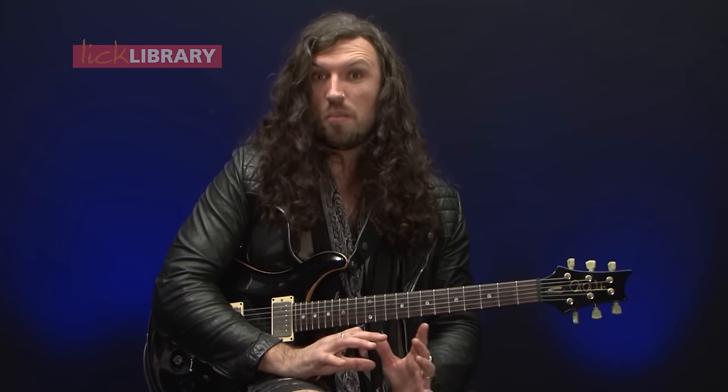Now, C add 9 is an arpeggio that has all the same notes as A minor pentatonic apart from A, and that's okay because we're going to assume that somebody else in the band is going to be playing A, probably the bass player.